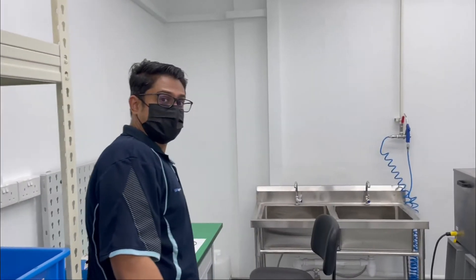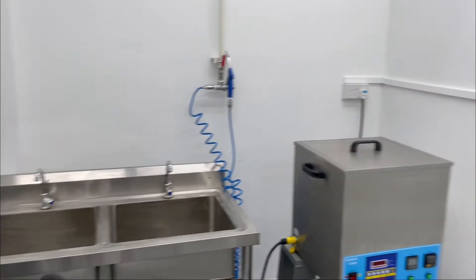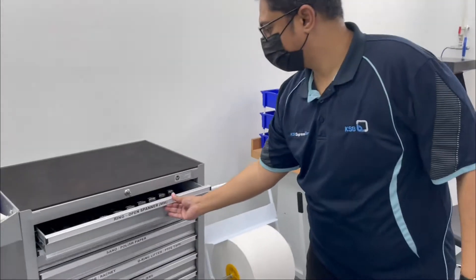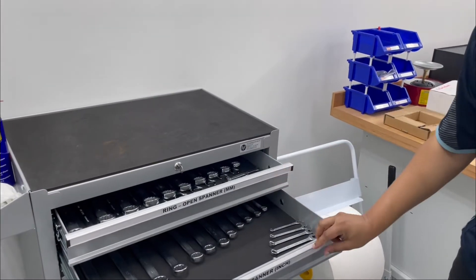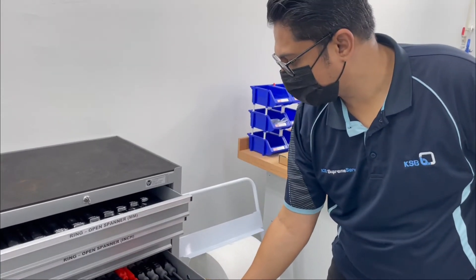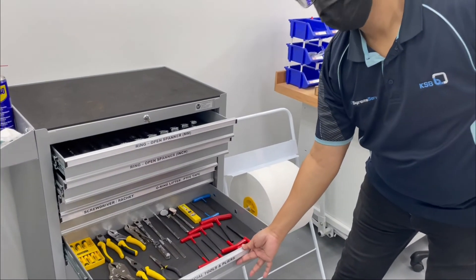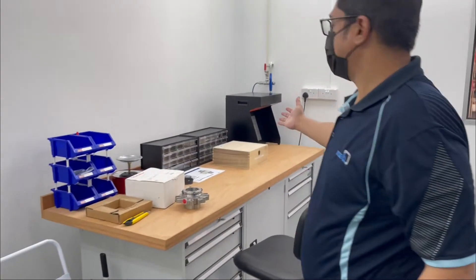We have a table to dismantle, we have our cleaning station, our ultrasonic cleaner, a full array of tools that we can use for any sort of mechanical seal, all our special tools, and our assembly table.